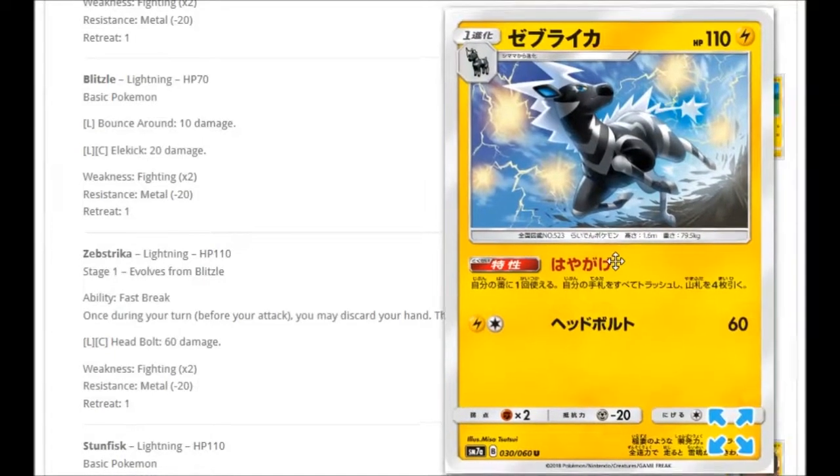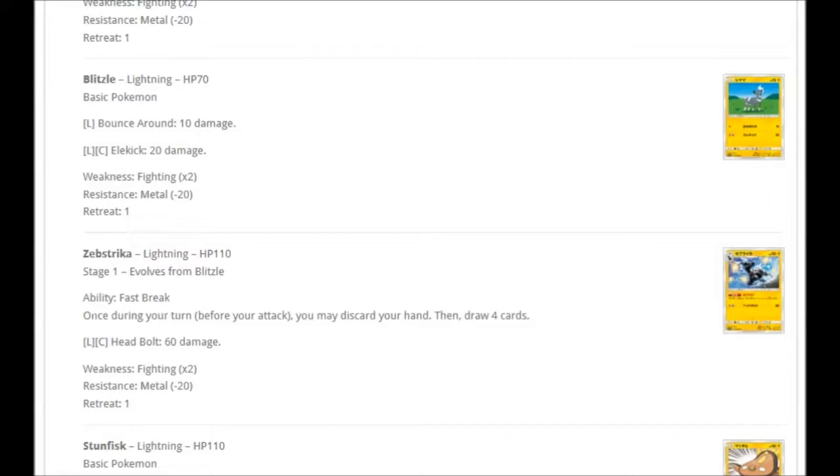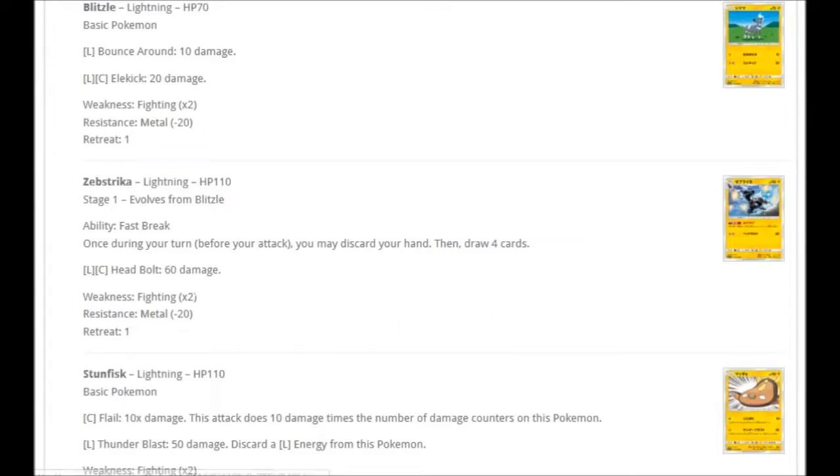We're getting a Zebstrika with the ability Fast Break: once during your turn, you may discard your hand and then draw four cards. That could actually be a really good card. If you only have one card in hand and think you need more, discard it and get four fresh ones — those four could completely change your turn. For one Lightning and Colorless: Head Bolts for 60 damage. The attack isn't the focus — it's very much that ability which makes Zebstrika a card to watch.